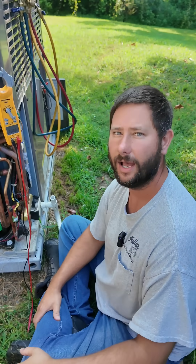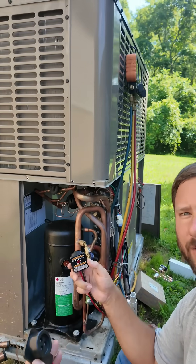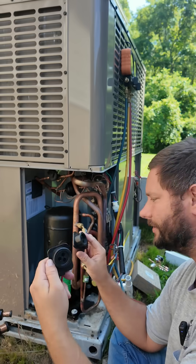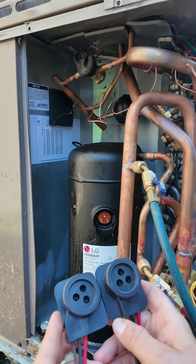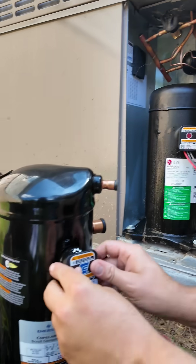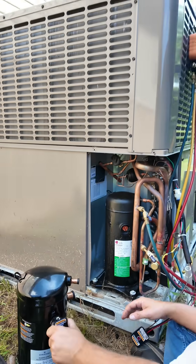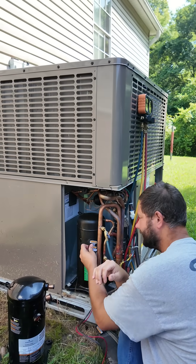You want to learn more about replacing a compressor like this? I'll put a link to a video. Another tip you may need in the field: all compressors are not the same, and different compressors have different harnesses. These two harnesses are different — this one made for the LG compressor will not work for the Copeland compressor.